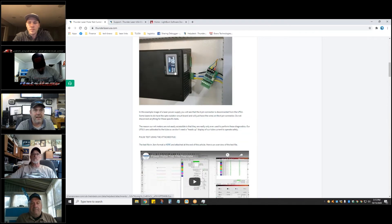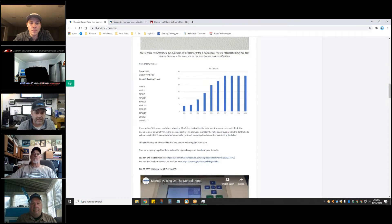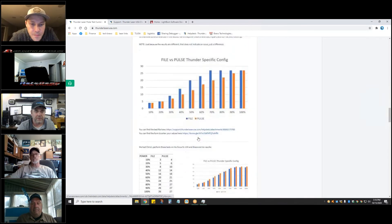We can send people this article so they can test fire their laser at different power percentages and record the current values during those pulses. To make it easier I made a file — Jason from LightBurn gave me some suggestions on how to make it pulse and pause, pulse and pause, so they can sit behind the machine with a notepad and just write down the values as they pop up.